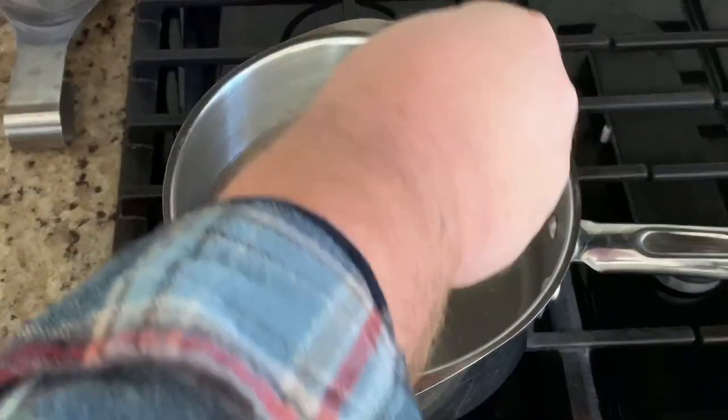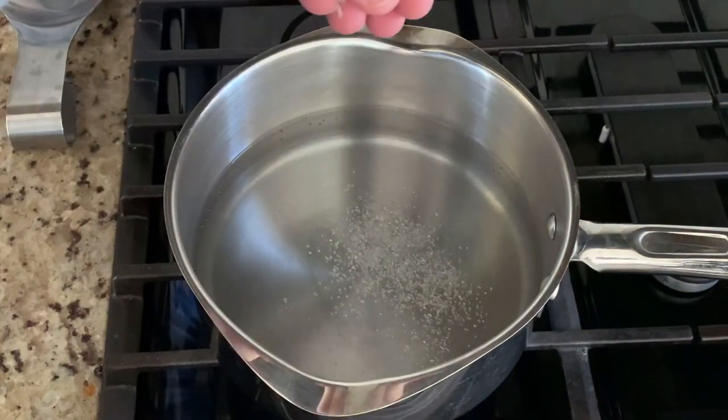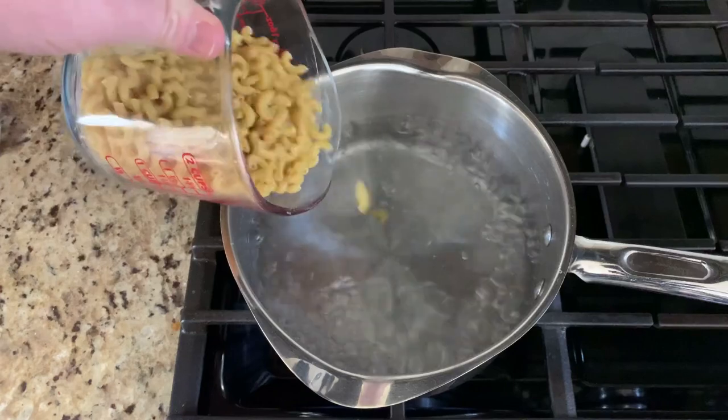Grab a pot full of water, put it on your burner, and add some salt to it. We're going to bring this up to a boil. Once it's up to a boil, you're going to add in your macaroni noodles.